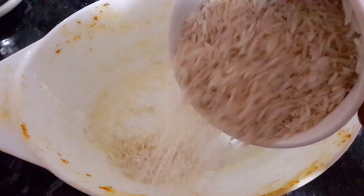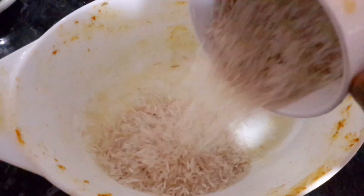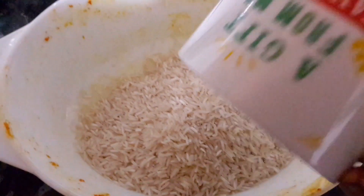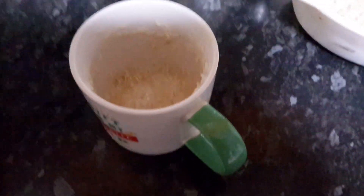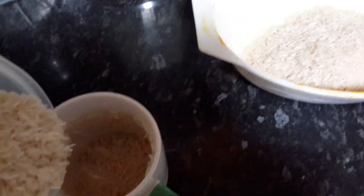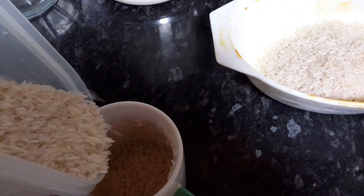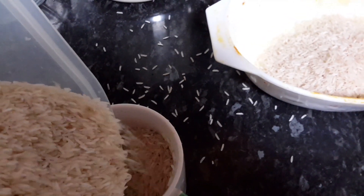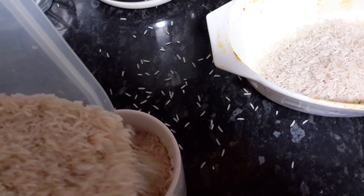Here I measure one cup of basmati rice. I'm going to use the same pan I have for the curry. I'm going to wash it, and I'm going to take one more cup — four cups of water and two cups of rice — slow cook on slow heat for half an hour. It's going to be delicious.